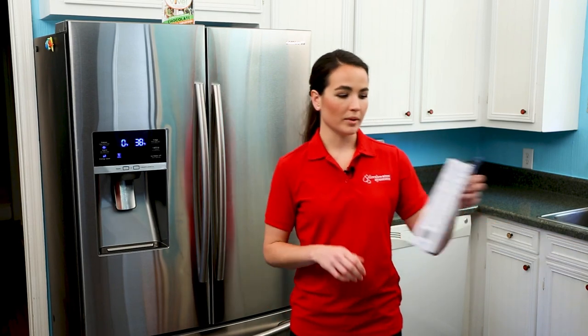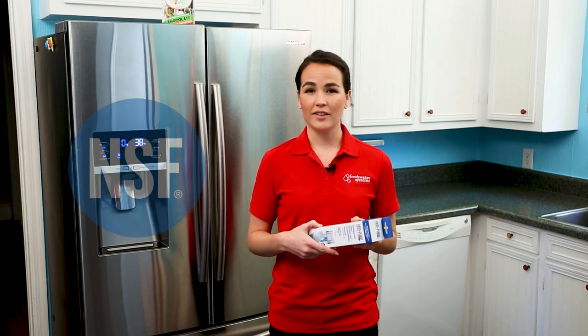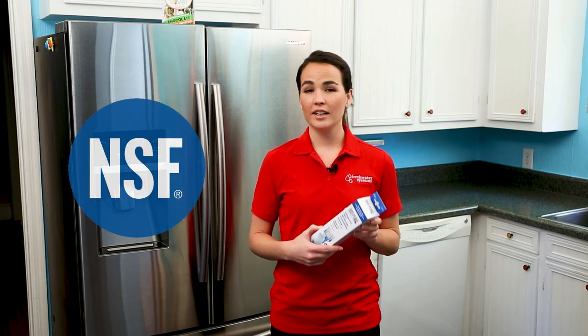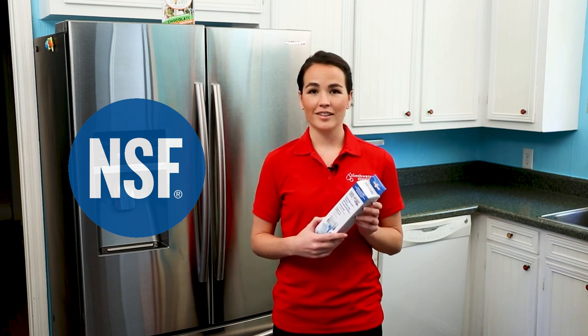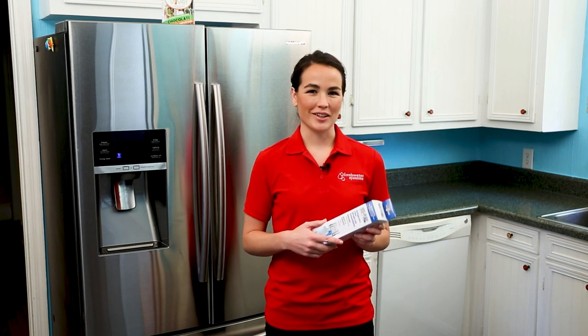We're going to replace our old filter with the Neopure Half-Syn replacement filter. This filter is certified by NSF International and is tested against NSF standards for the reduction of lead, chlorine, pesticides, and VOCs. You can find it on our website at freshwatersystems.com.